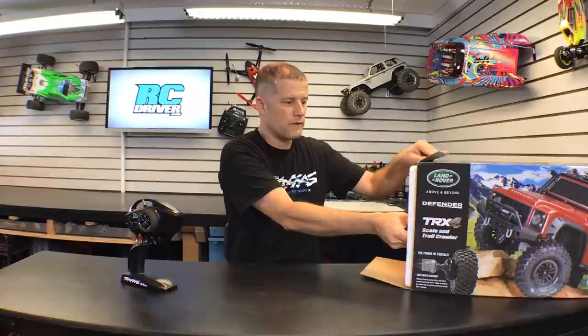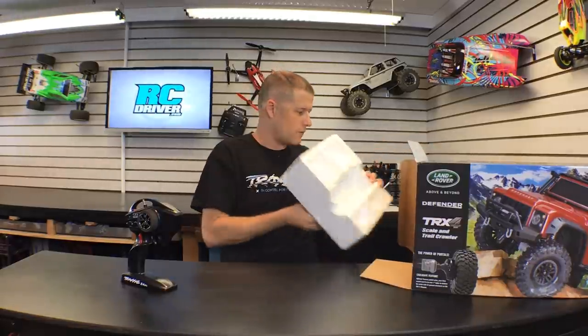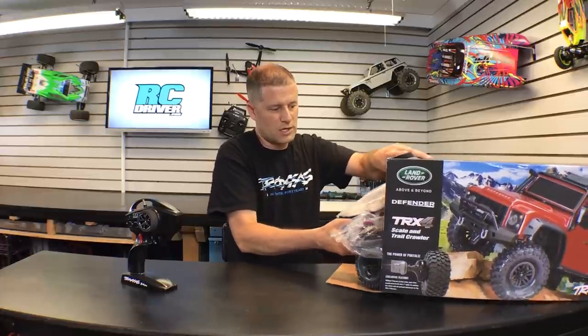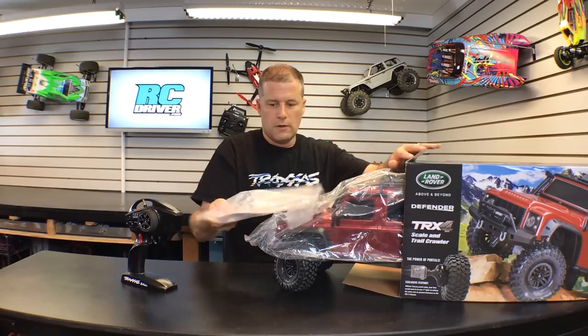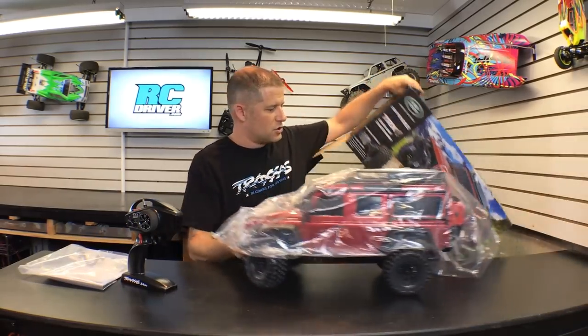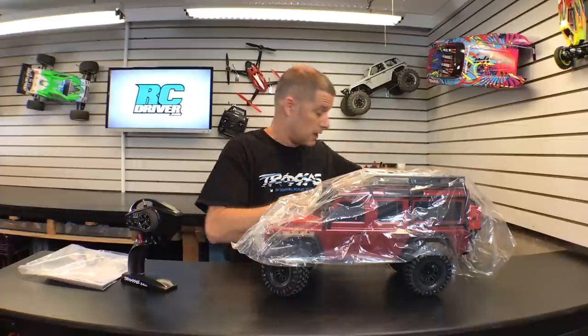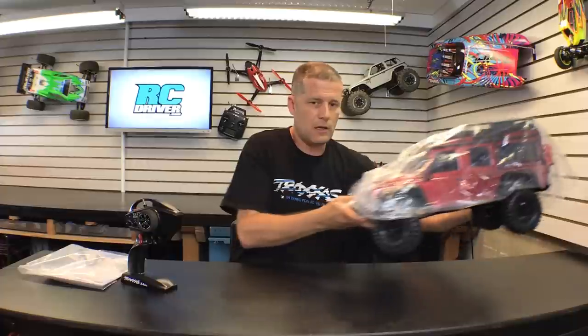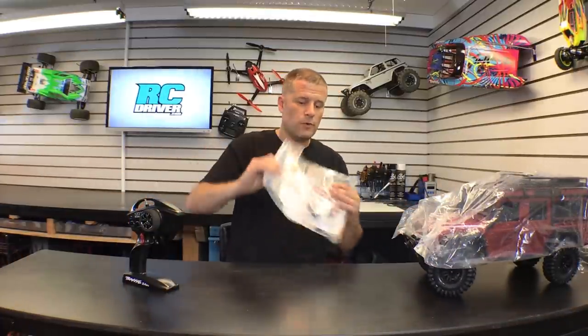Then of course we get the typical Traxxas styrofoam packaging to keep the vehicle safe during transport. And here it is — the machine itself, the TRX4. It's really well packaged with styrofoam on both ends and comes in a plastic baggie. Let's see what else is in this bag before we move on.